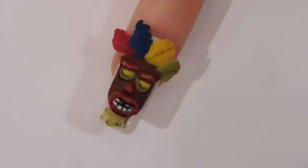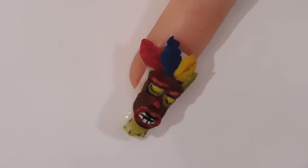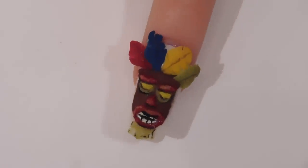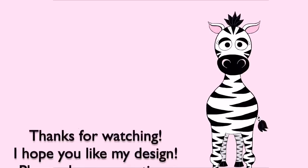Cover everything with matte top coat and it's all done! I hope you like this design. If you're a Crash Bandicoot fan, please share any recreations with me on Facebook and Instagram — I would love to see them. I'll see you in my next video, bye!